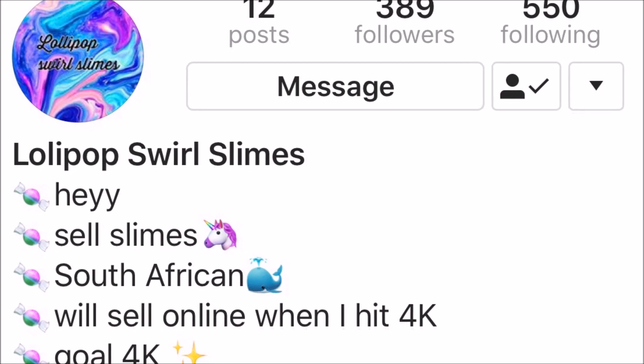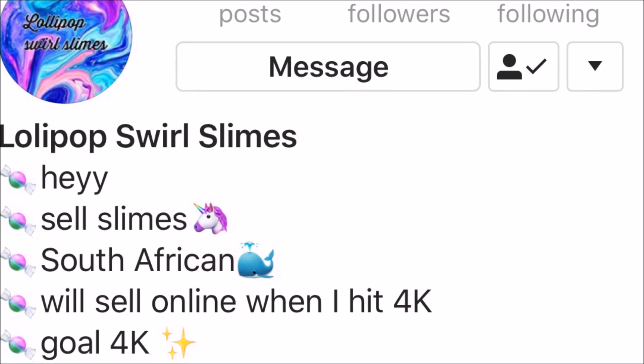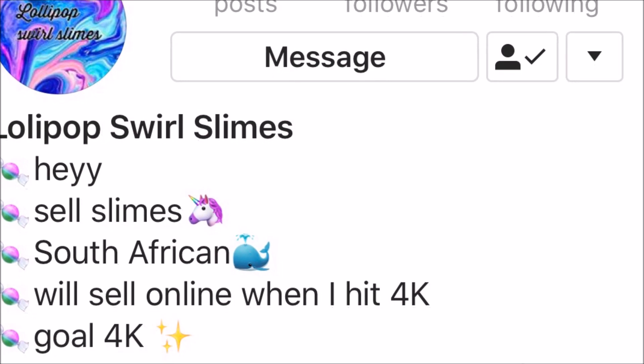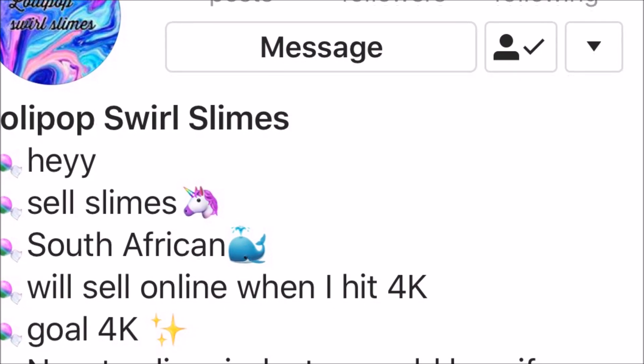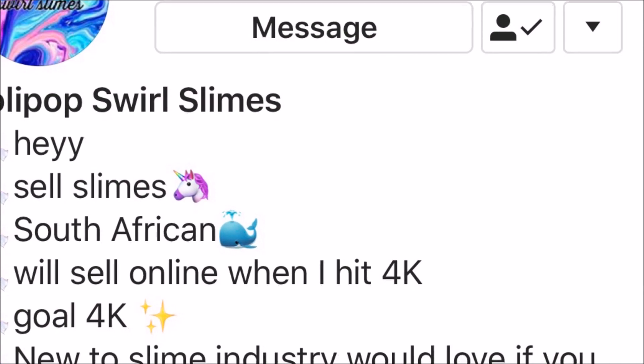This is part 2 of the big South African review video and the next account that I will be reviewing is Lollipop Swirl Slimes. You can order through her via DMing her on Instagram — she is based in Johannesburg.